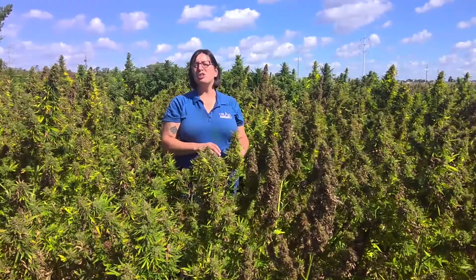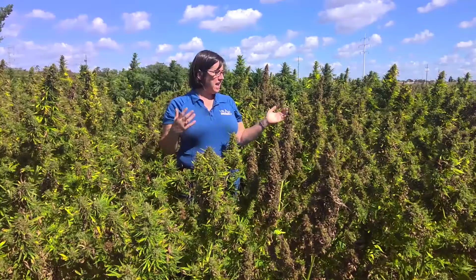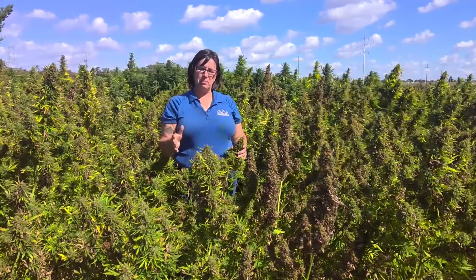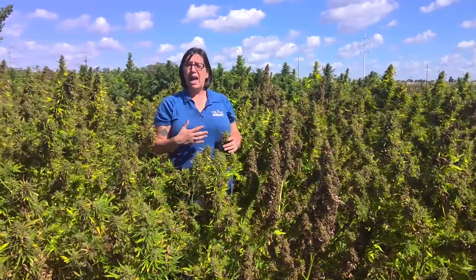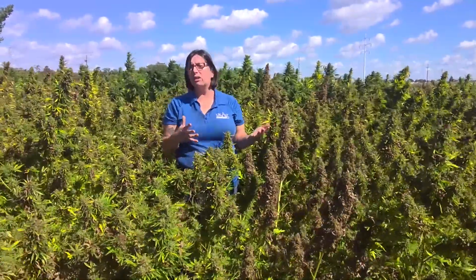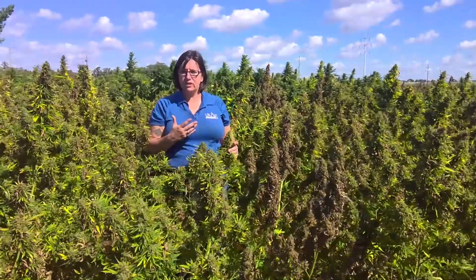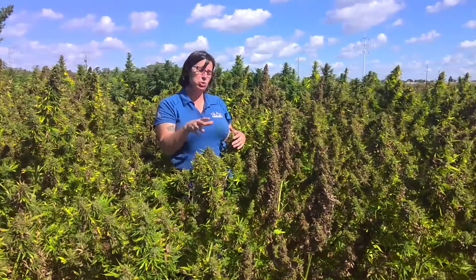Hi, I'm Nicole Gauthier, extension plant pathologist at the University of Kentucky. Today we are looking at industrial hemp as we are approaching harvest and getting ready to put it into storage. We're going to talk about post-harvest storage in terms of disease management and disease in storage.